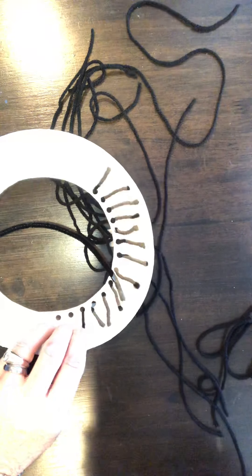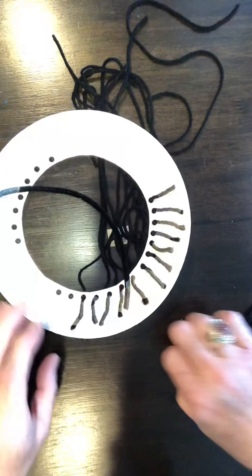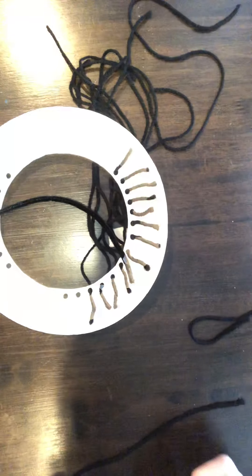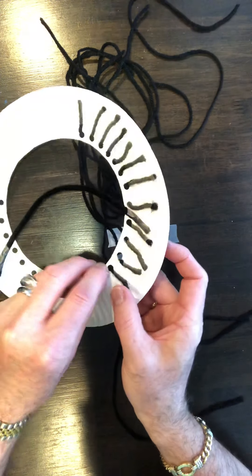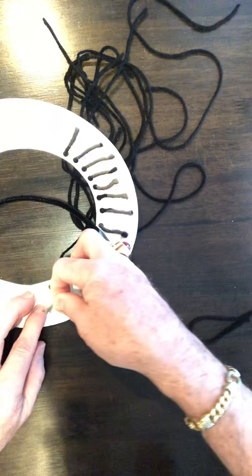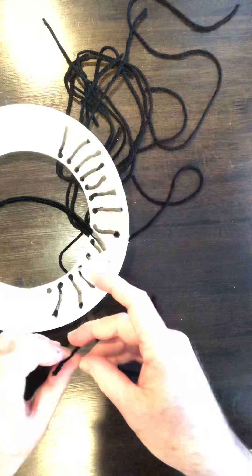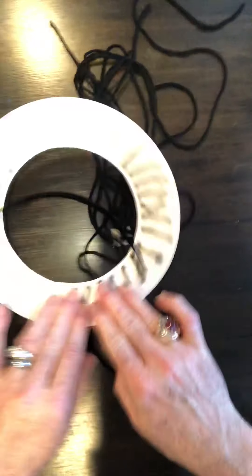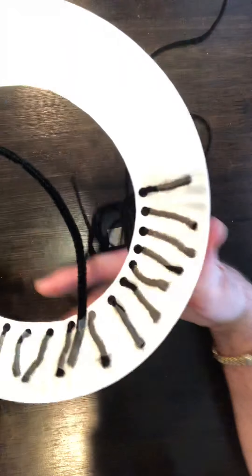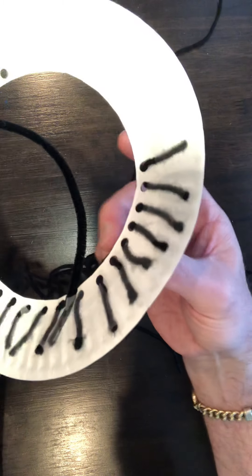Make sure when you cut your string you count your strings so you know how many you'll need for your holes, so you don't have to go back and cut more. Do the math a little bit before you start. Once all your strings are secured along with your pipe cleaner and hanging off the back, the tree is going to form itself as you start to wrap.